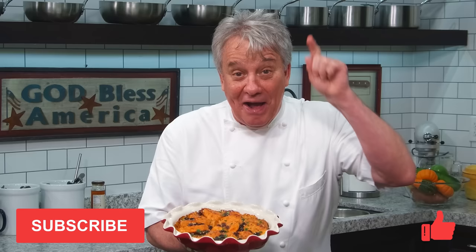Thumbs up if you liked the video, subscribe to the channel, and ring that bell. Stay tuned friends, we're making sweet potato together.